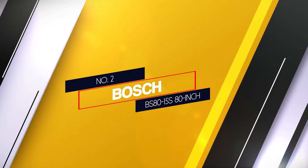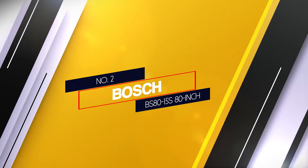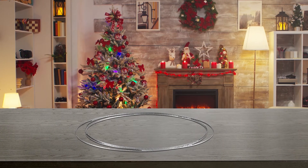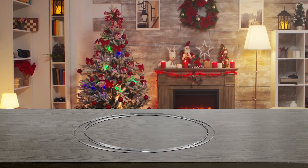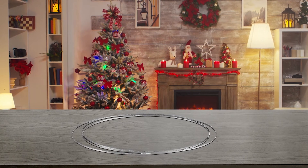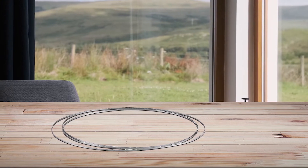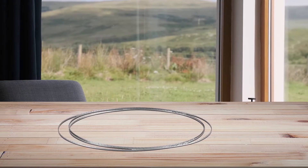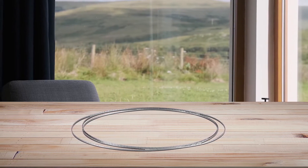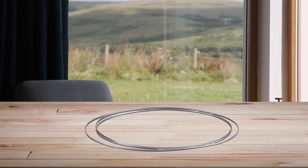Number 2: the Bosch BS80-15SAT. Bosch is a leading manufacturer of power tools and has a worldwide following. This blade is designed for scroll work and has a 15 TPI for the smoothest finish. The narrow width of this blade also lends itself well to intricate woodwork, because it allows the user to move the material around the cutting edge with ease, which means you can cut tight angles and curves.